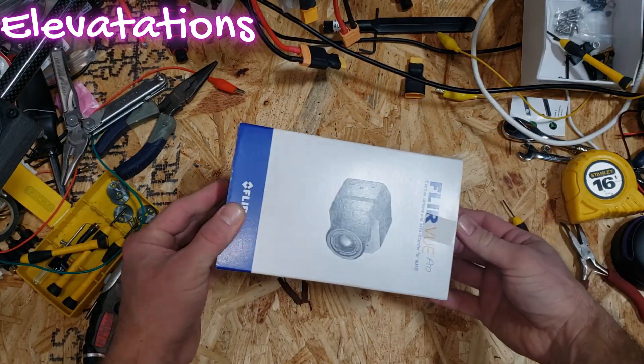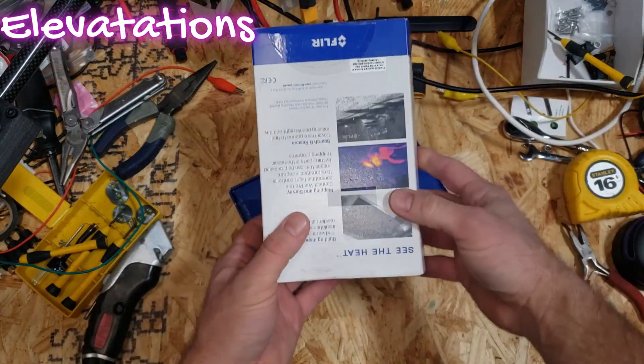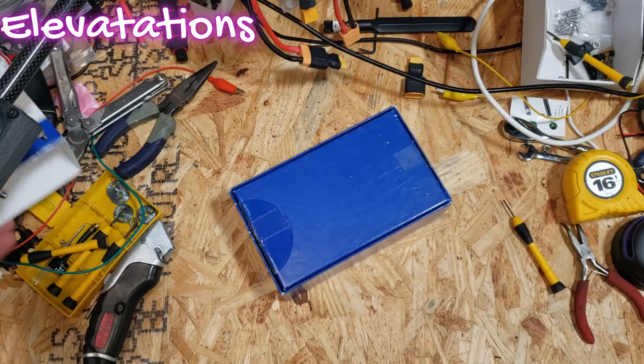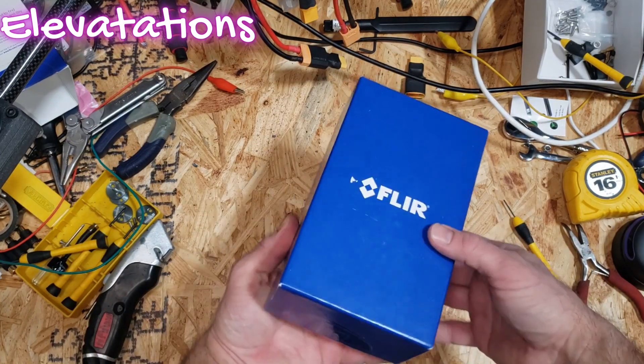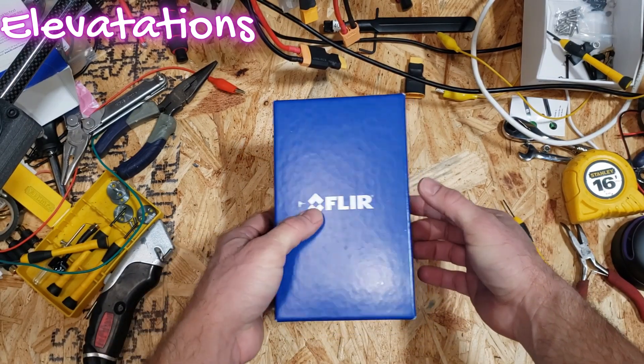So let's go ahead and open this up and see what we have inside the box. You can see right there, that's the kind of view I'm supposed to be able to get. There are a couple of different controls you can do with this particular camera over PWM — pulse width modulation — so that's something we can hopefully make use of.